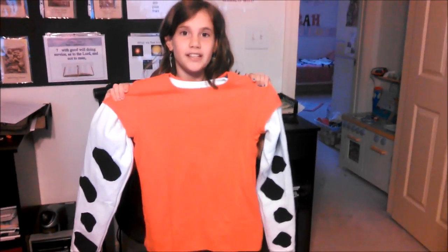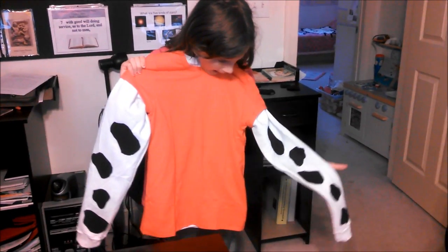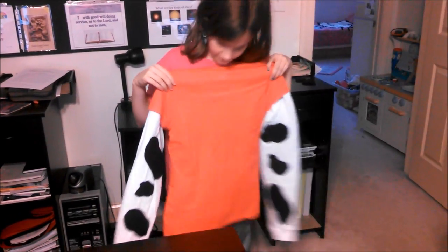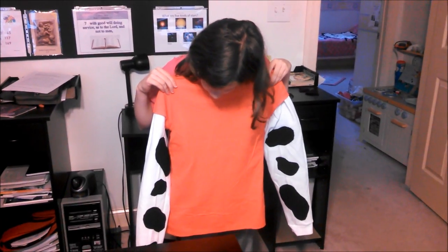Okay, step one done. The shirt — well, not quite done because we're going to put a sign on the shirt — but we did just the front and the back arm pieces. All right, next step: the legs.